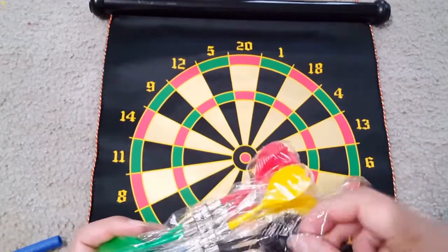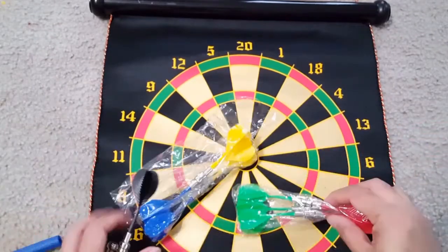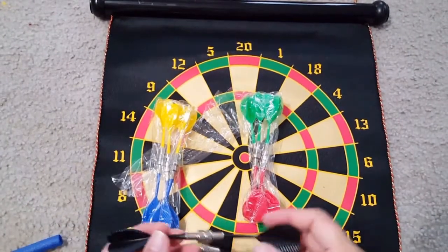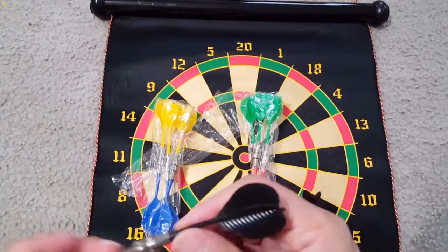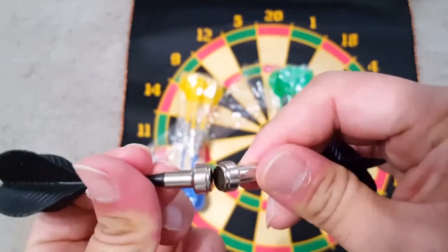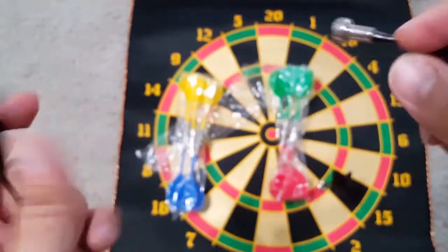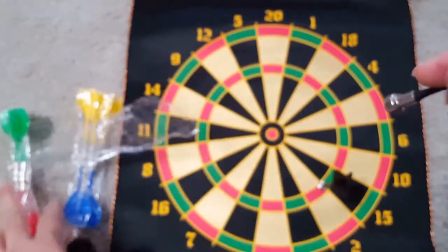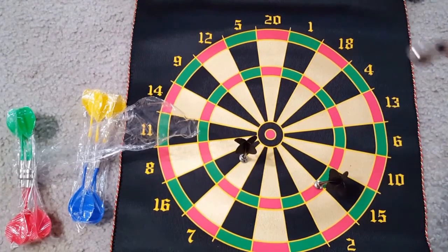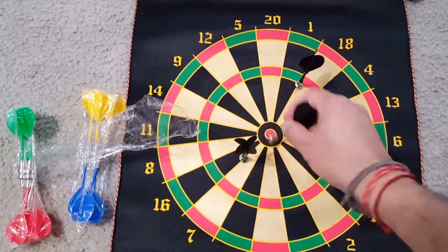This comes with 15 magnetic darts. You can see different colors — four or five colors, with three dots each, totaling 15. I'm showing the black one, and you can see the quality and the strength of the magnet. These magnets are really strong — I can feel the attraction, and it's really hard to separate the two dots. I'm just showing you how this dart goes on the dartboard and it attracts and holds very well.